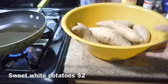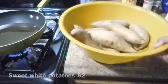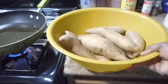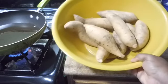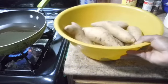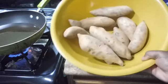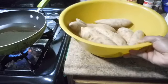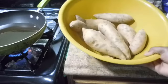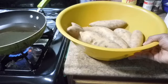Hey guys, welcome to my channel! Today I'm gonna be showing you one of my African potatoes — this is called the white sweet potato. They do have the yam potatoes that look like this, but this is not the yam potato for sweet potato pie. This is the white potato. I got this from my local farmers market for two dollars a bag, so this is what I will be eating today.